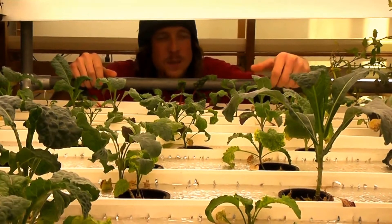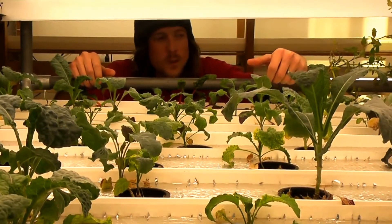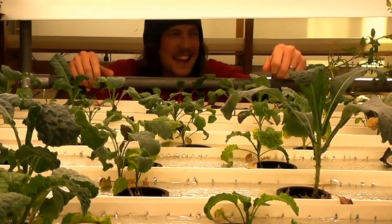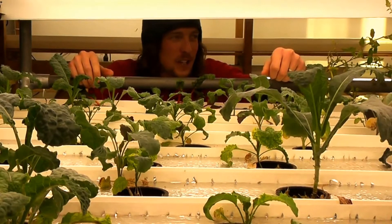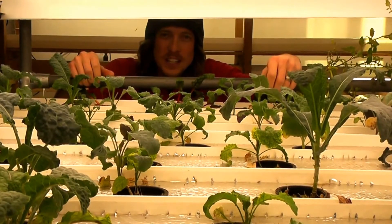Right now in this system we have some Toscano kale, we have some Swiss chard, and we've also got some really fun cherry tomato experiments that we're doing out here. We took those as clones — some cuttings that we took off of our outdoor tomatoes earlier in the season.